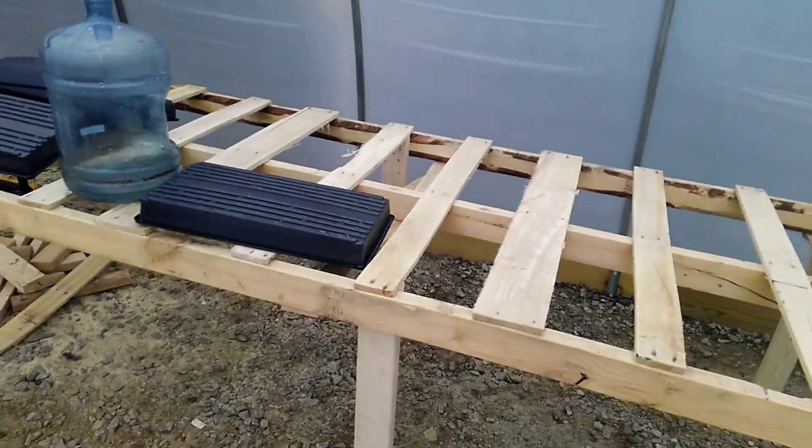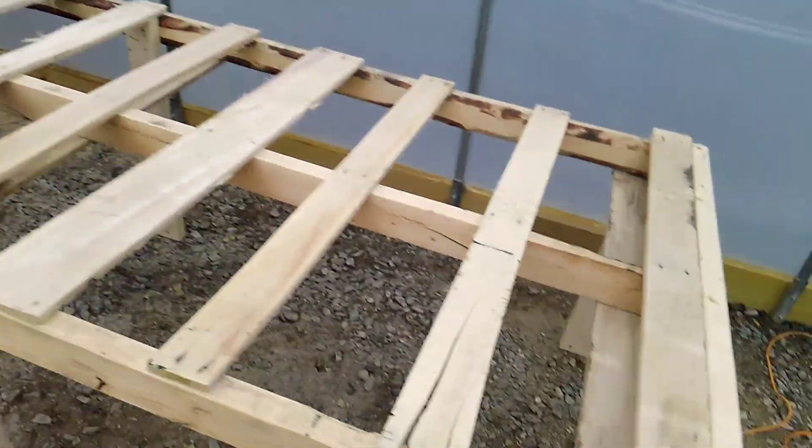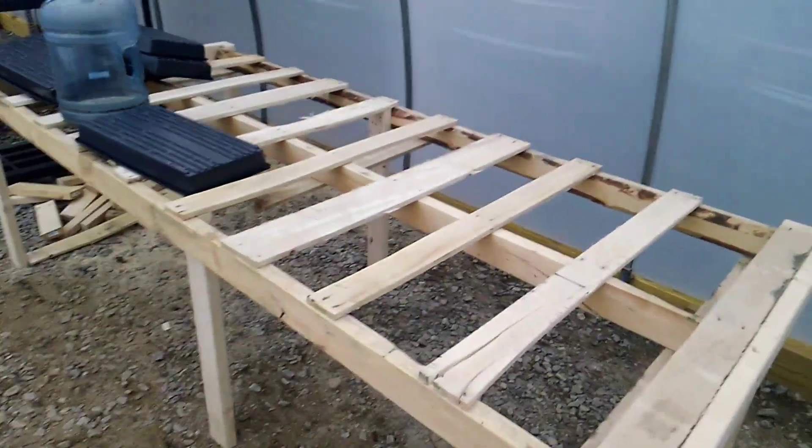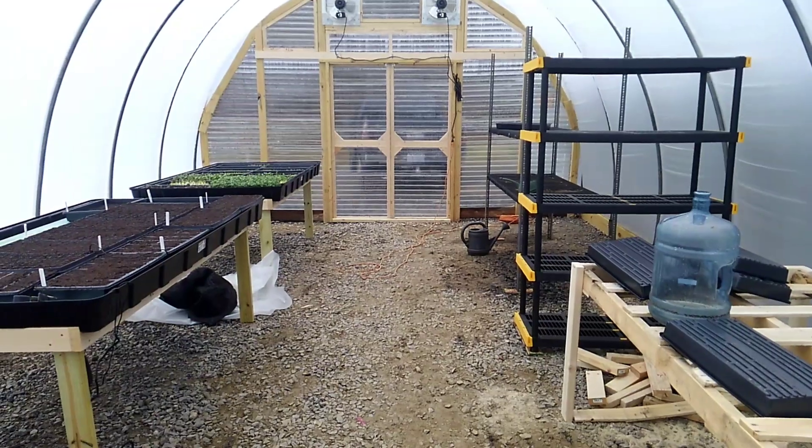These pallets we got when we got the greenhouse plastic and our silage tarps — they all came on these pallets, so we're just reusing them as tables. That's it for now.